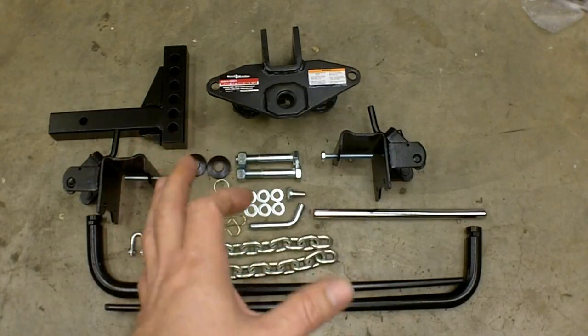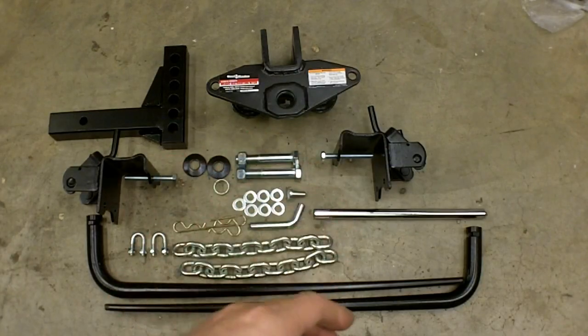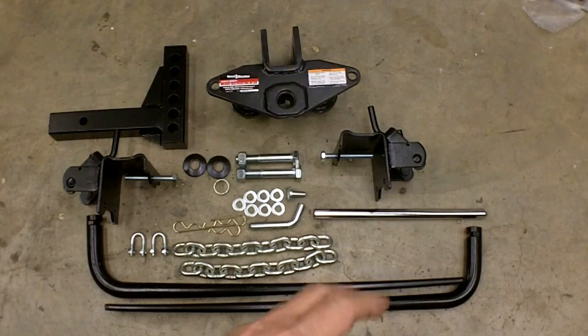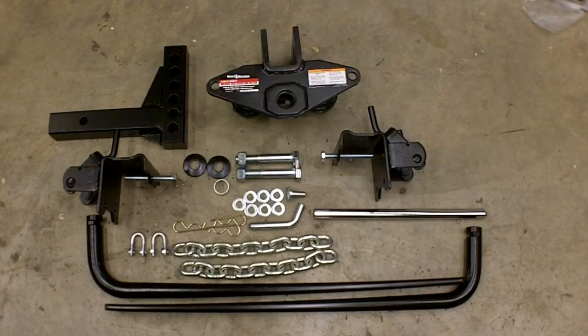There's also a sway kit that you can buy to control sway, and I did buy one of those as well. I'm going to highlight that in a separate video since it is a completely separate product. But I will be installing both of these on my rig. My trailer doesn't really have anything in it right now, but even just going down the road, especially with winds and big trucks passing me, they just blow me all over the place. Once I get a big load in there, I just want to be as safe as possible, and this should be the answer to my problem.